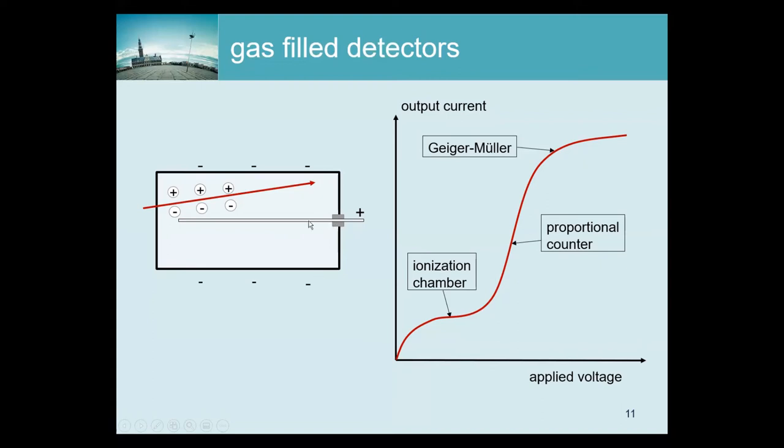If you apply no voltage, ionizations still take place but electrons recombine with ions and there is no current. With a small voltage, electrons travel slowly and may still recombine, so you see only part of the ionizations. The higher the voltage, the faster the electrons move to the anode and the less likely they are to recombine. When voltage is sufficiently high, basically all electrons reach the anode with no recombination, and you measure something proportional to the total ionization. Increasing voltage further has no effect — this is the stable operating point of an ionization chamber.